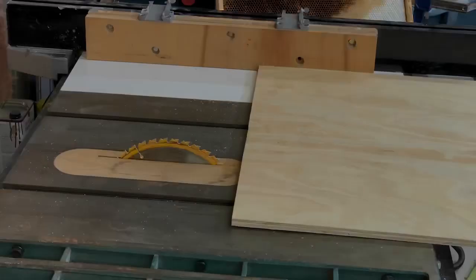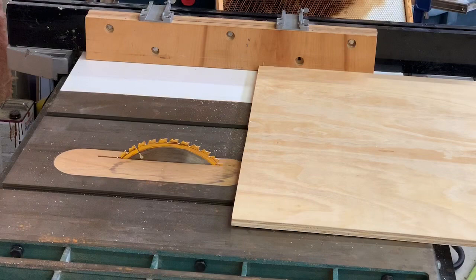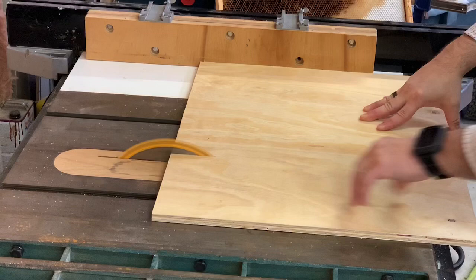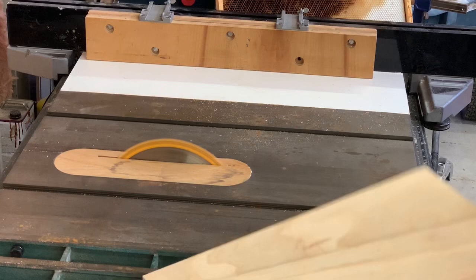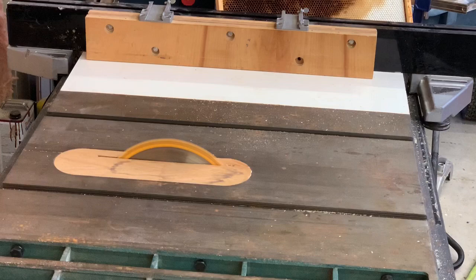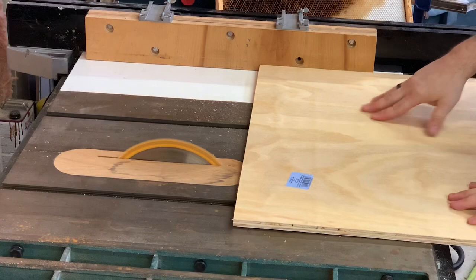Back at the table saw, the two front pieces we sliced earlier to approximately 19.5 inches are now being ripped down further to approximately 16 inches. This is so they cover the front and sit just slightly above the 15-inch pieces we just cut. Hang on to the scraps from these cuts as well — we'll use them for a piece of the roof and other parts.